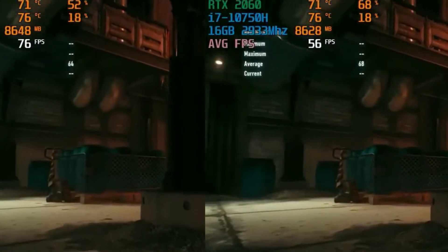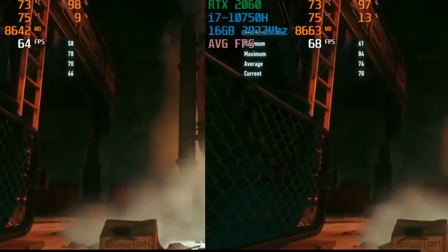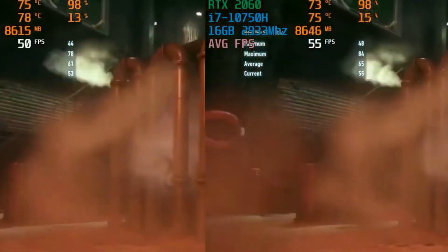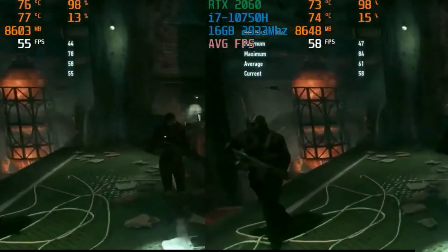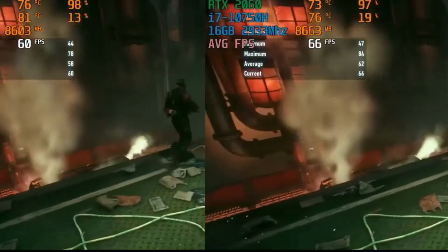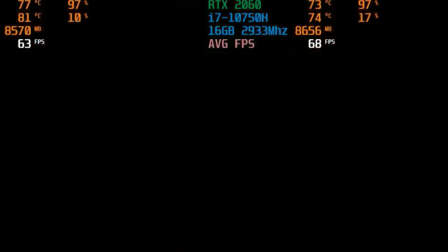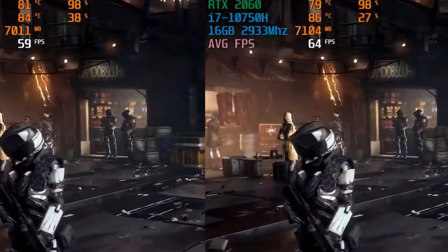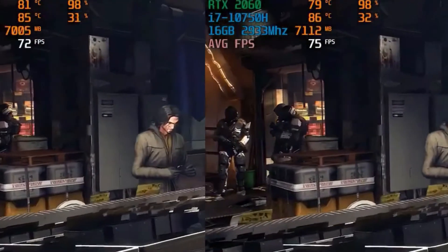The next game I tested was Batman Arkham Knight. Running the built-in benchmark resulted in 73 frames per second with max settings, and 77 frames per second in turbo mode — about a 5% increase. As you can see in the charts, running the game in turbo mode also means cooler temperatures for the graphics card, because the fans spin faster, which improves airflow while maintaining better overall frame rates. Deus Ex: Mankind Divided saw a similar boost — 66 frames per second in turbo mode versus 62 in standard mode, roughly a 6% increase.